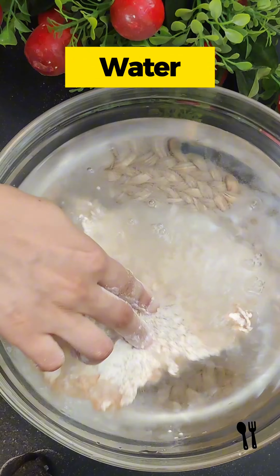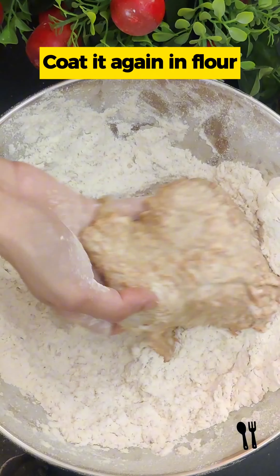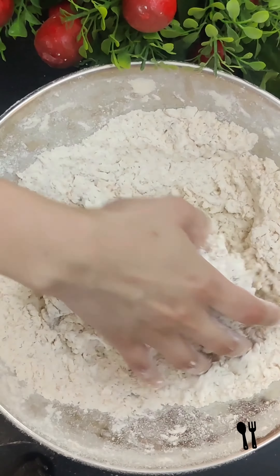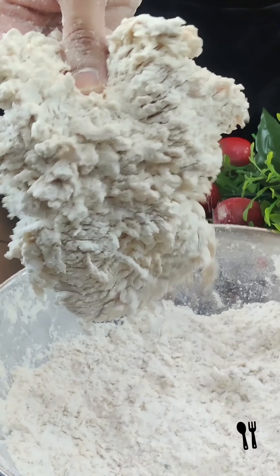Now we will put it in water, then press the chicken for 3-4 minutes to coat. We will dust off the extra flour.